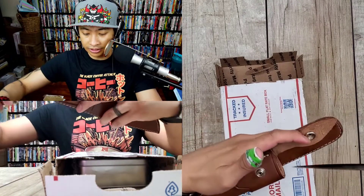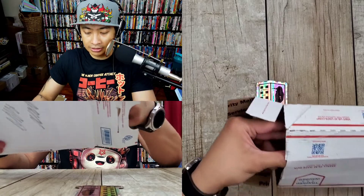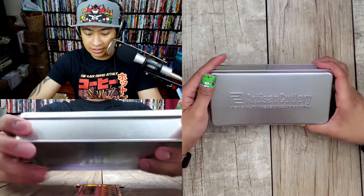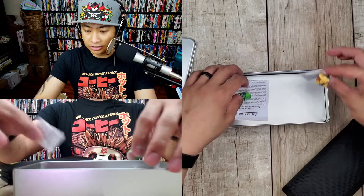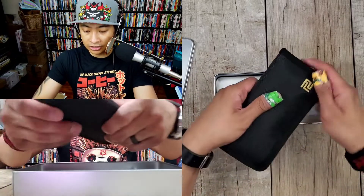That cut right through it — awesome. By the way, this knife comes in a beautiful leather sheath. You can get it at Knives Ship Free, I believe that's what Ryan told me. Alright, let's take this out — I don't know what this is. This is from Artisan Cutlery, I love this little tin box. Got the Artisan Cutlery silica gel of course, and a limited lifetime warranty card.